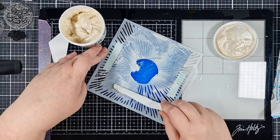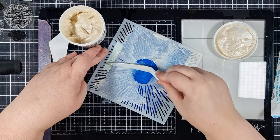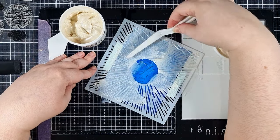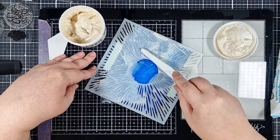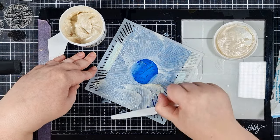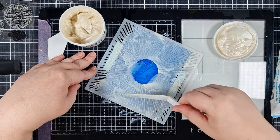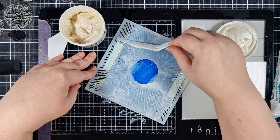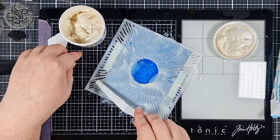I'm kind of messily adding the paste to my stencil. I've taped that onto my panel from behind. I don't need to mask off that centre piece because I know that I'm going to be die cutting it out, but I don't want to waste any paste so I'm just working around that bit without too much worry. Peel to reveal, and now I can set that aside to thoroughly dry.